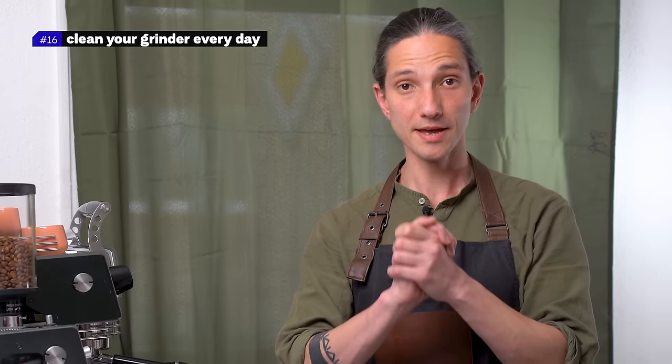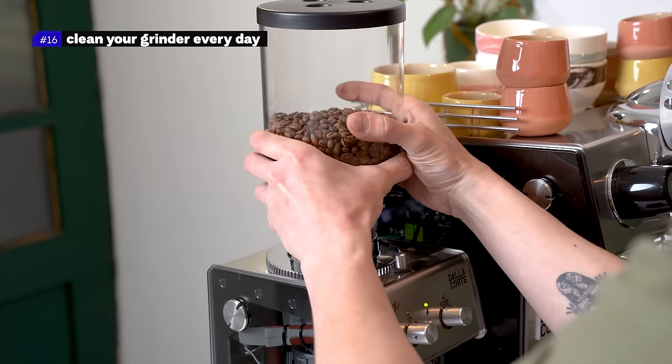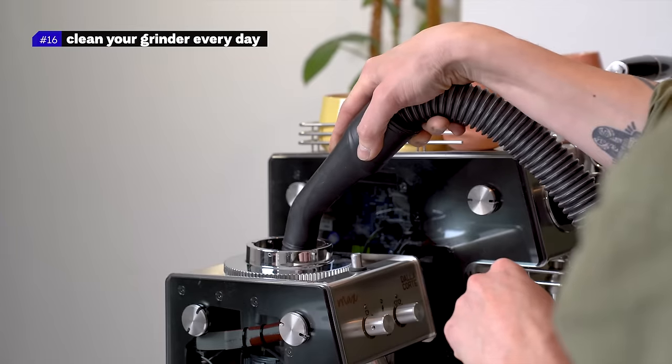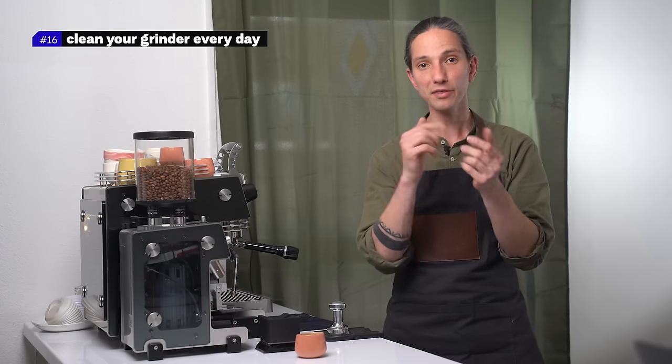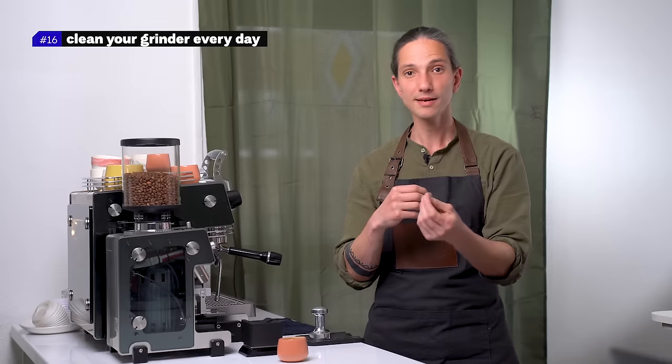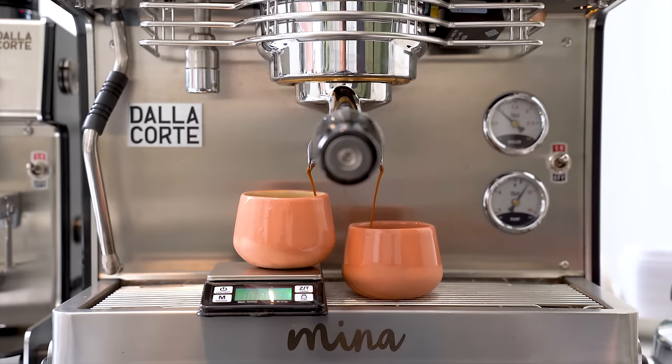Burr manufacturers usually give recommendations for their burr sets' longevity, so keep an eye on that. Number sixteen: clean your grinder every day. Vacuum cleaning the grinder and burrs should be done daily to clean the surface of the burrs and the ground coffee pathways. Dismantle the burrs once a week and do a deep cleaning under them.